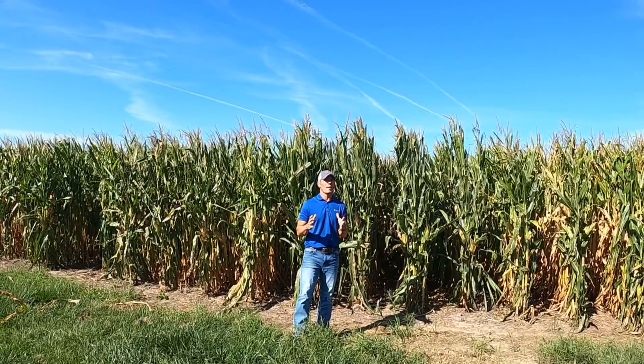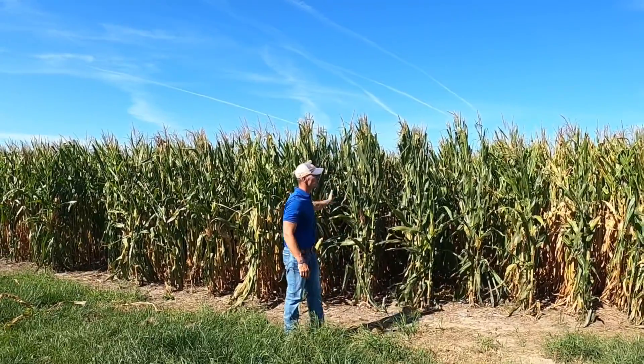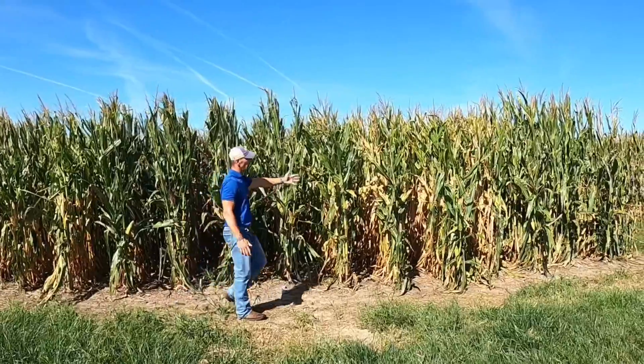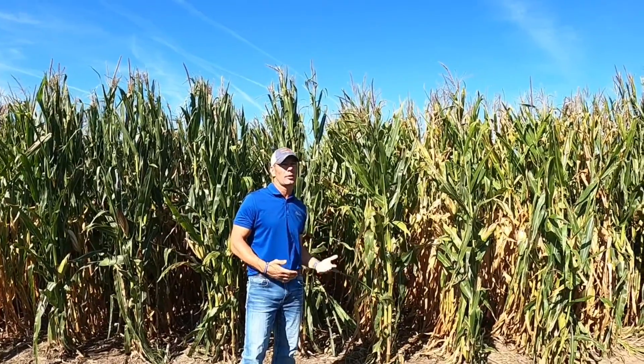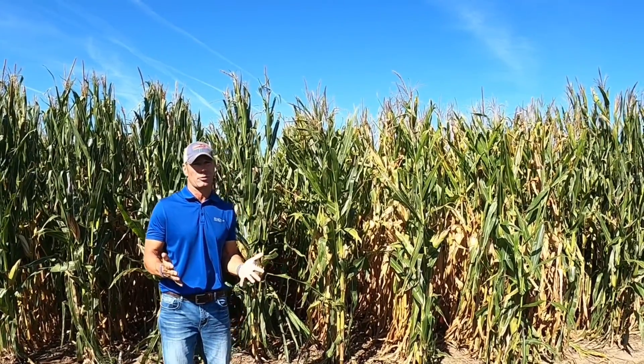One easy observation is nutrient deficiency. As you can see here, I've got some different hybrids, but one thing sticks out. If we look at this hybrid right here, we can definitely tell we've got some challenges coming on. Oftentimes when I see this light color, this discoloration, it usually indicates a nutrient deficiency such as nitrogen.